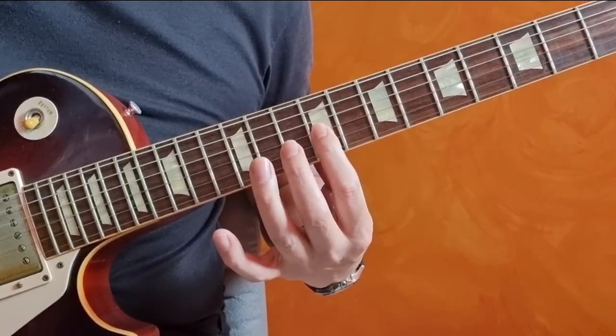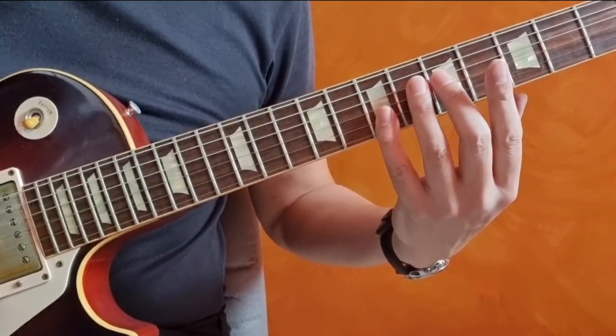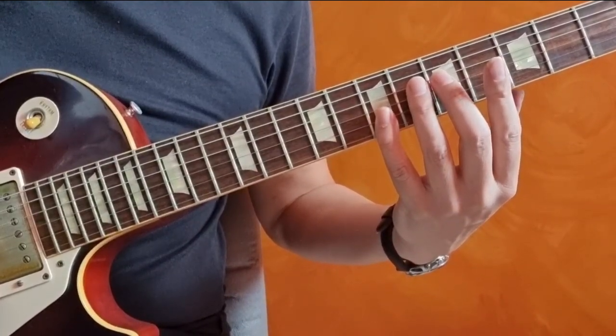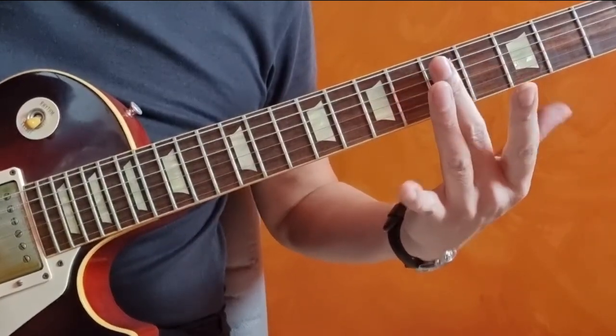All on the third string. Next, G, fourth string, fifth fret — one, two, three, four — fifth fret, right.